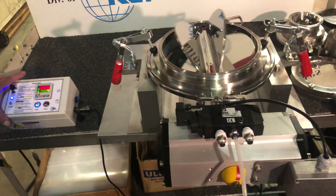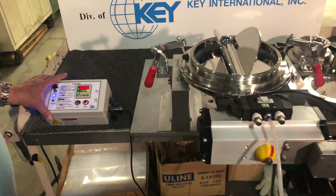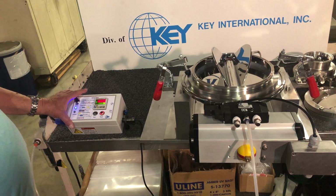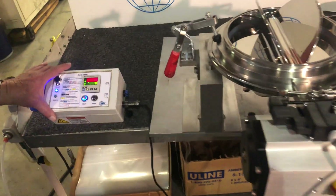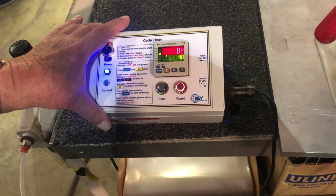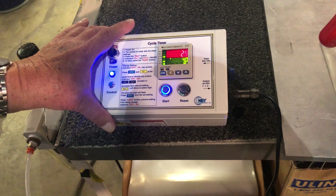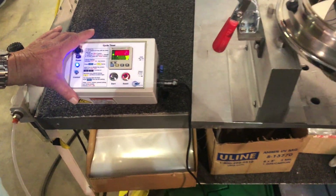We do have an evaluation unit that we enjoy very much sending out to you for you to test at your own facilities. Contact us at info@keyinternational.com and we'll send you out information gladly.